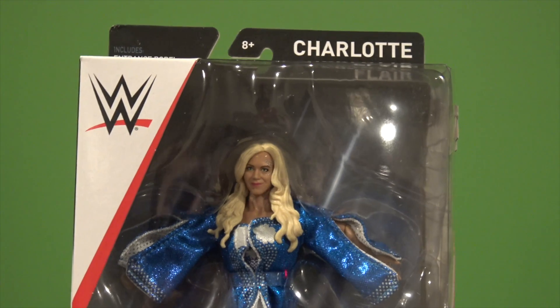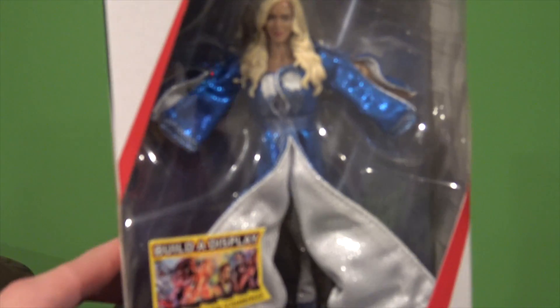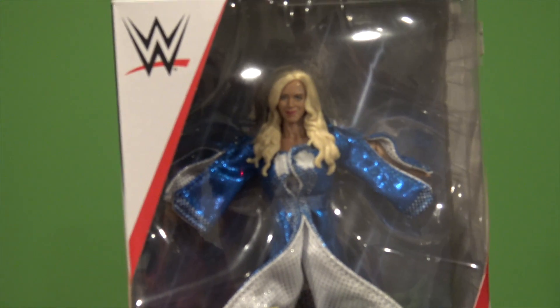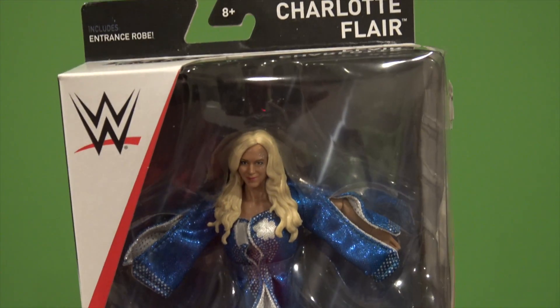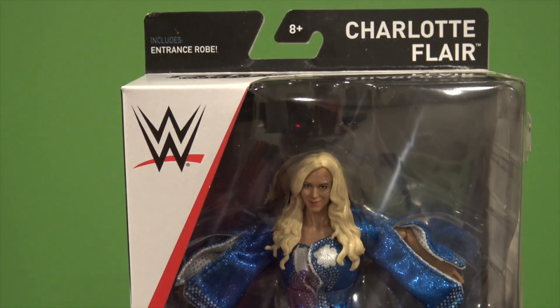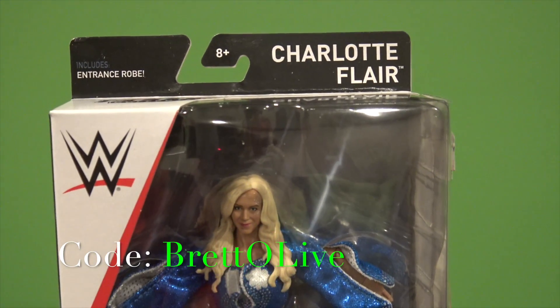What is going on guys, Bretto Live back here. I do WWE and WWE action figures, and today we're going to be taking a look at the Elite 54 Charlotte. This figure is very sick — picked it up from walkoutwear.com. Head on over to walkoutwear.com and use the discount code Bretto Live on the screen.